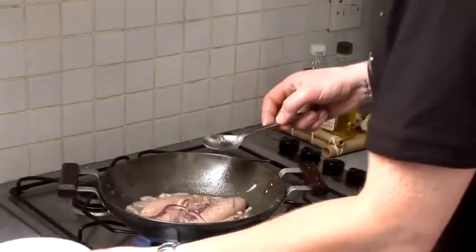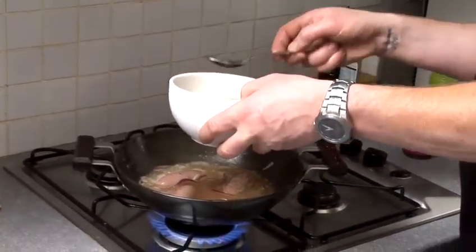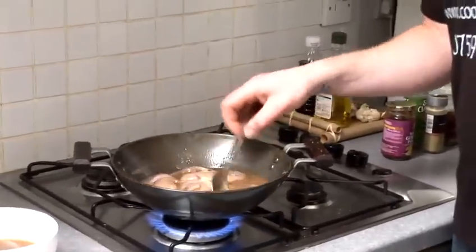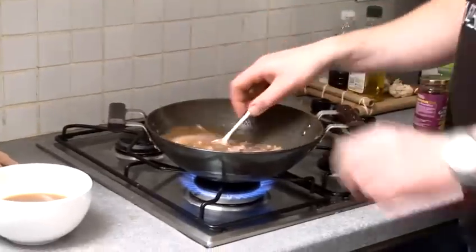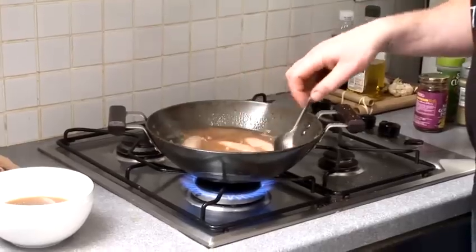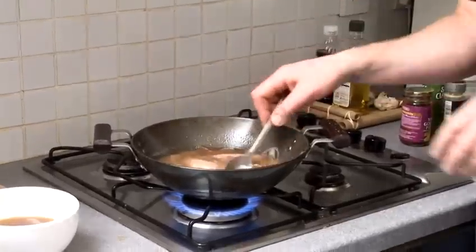And we're going to add our stock to that. We'll just let this simmer for about 20 to 30 minutes. By then the gravy would have reduced by half, the sausage would have cooked, and the onions would have been perfectly cooked as well. And you can always add some herbs to it — some thyme, some basil.